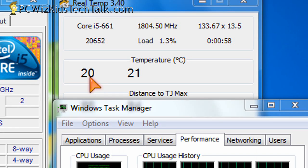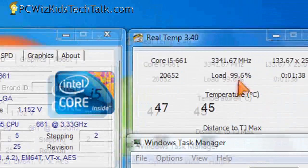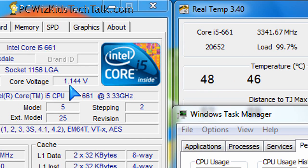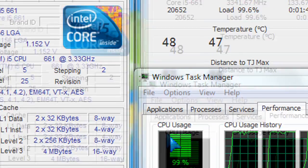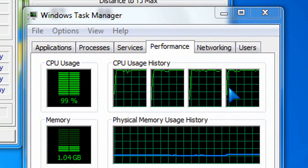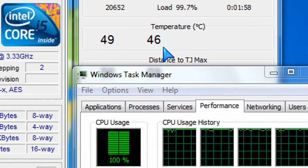Here are the temperature readings without anything overclocked — a super low 22 degrees Celsius at idle, and 44 degrees Celsius at max load, basically double on full load. The voltage only goes up to 1.15 volts. So voltage is very low, everything maxed out, very cool and very quiet. If that's what you're looking for, run it out of the box as is and you're good to go.